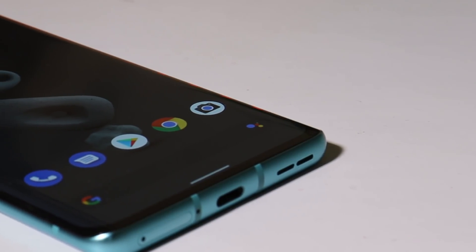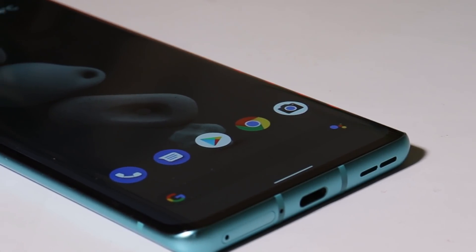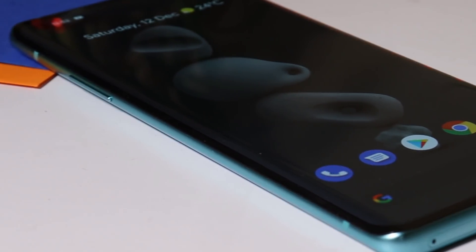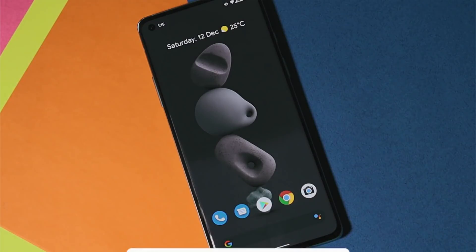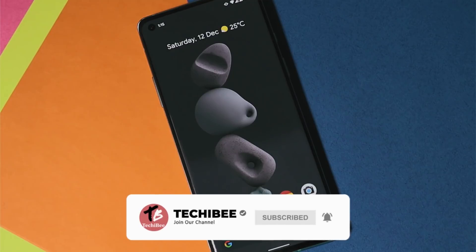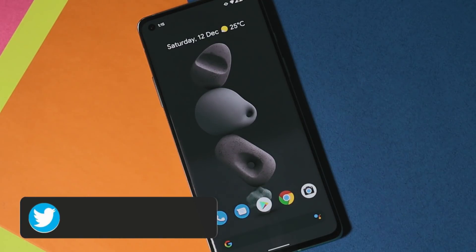Hello guys, welcome back to yet another video. In this video, we'll review Pixel Experience ROM, which is based on Android 11 for OnePlus 8 series. Finally, we have the official build of Pixel Experience for OnePlus 8, 8 Pro and 8T. So without wasting any more time, let's get started.